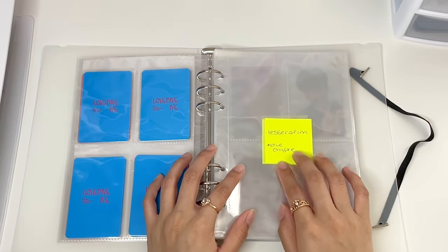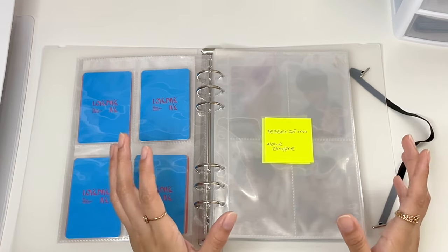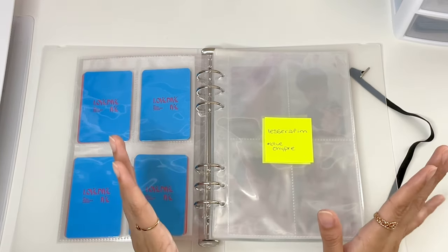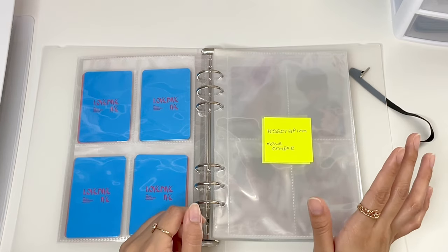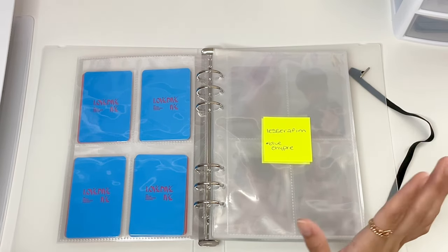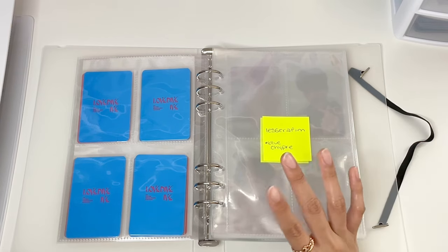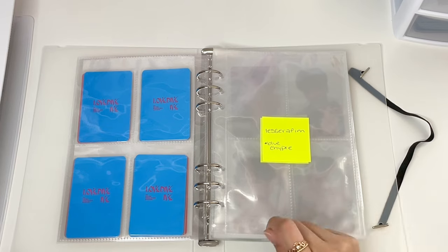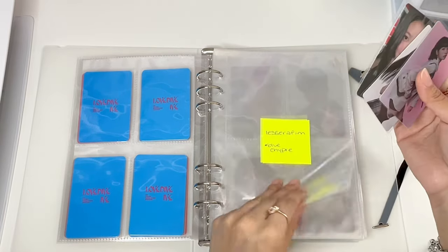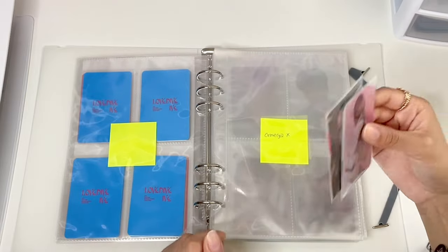Now we're going to move on to Le Seraphim, and as you can see, I do have my sticky notes on this because I still have yet to buy an extra album for them. I only have one version of each album, but I usually end up buying multiple versions. For the cover, I have decided to use Volume 2, which is the blue cypher - it's the gray version of the album because they look so pretty and it just reminds me of mermaids in the blue and then the flowers. But I'm still contemplating about using that album because for my Volume 1, which is the black version with the cars, sporty, motorcycle theme, I ended up pulling Garam's photocard for that, which I'm actually not going to put in my binder. I may end up buying that album and take my chances to not pulling her card again.